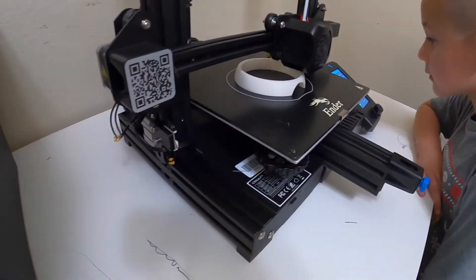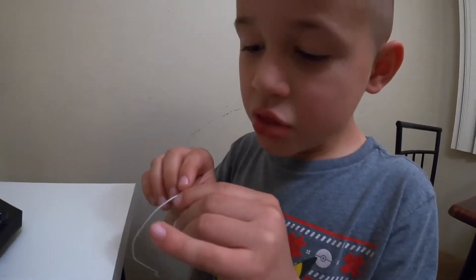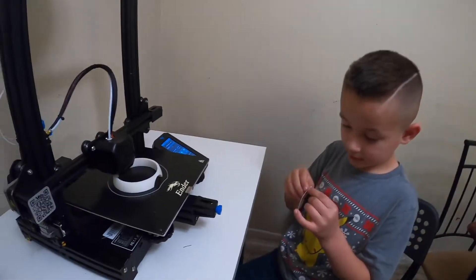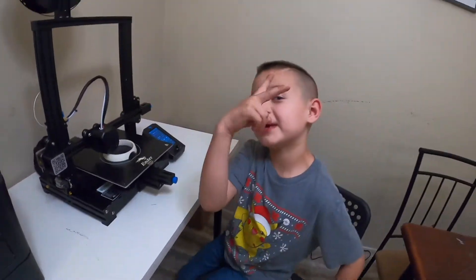So just for one side of the Pokeball, Isaac, it's going to be six hours. We'll see what happens.